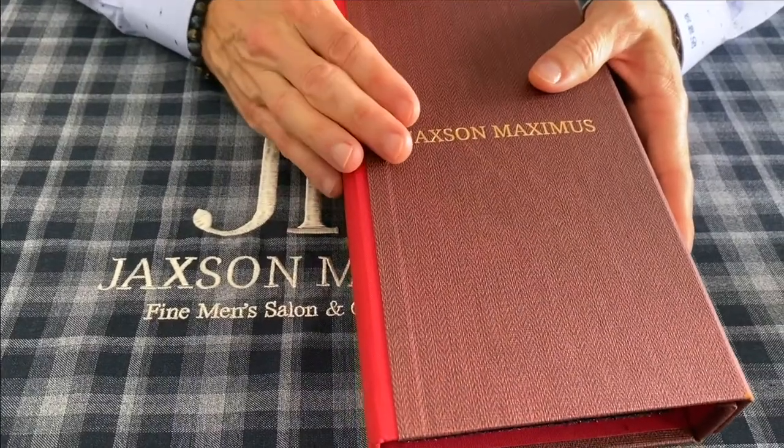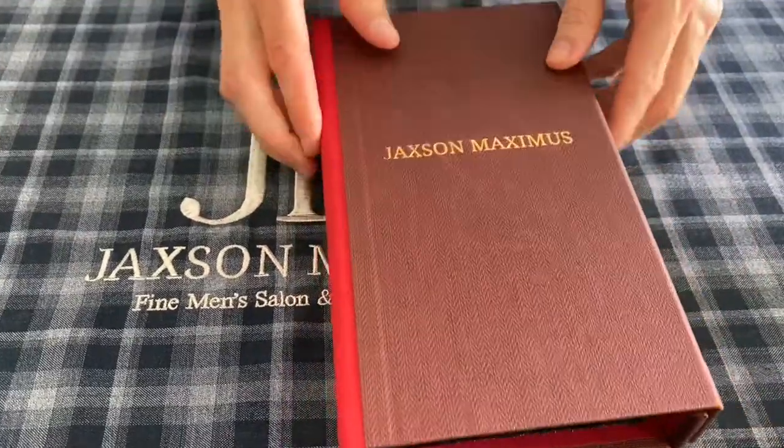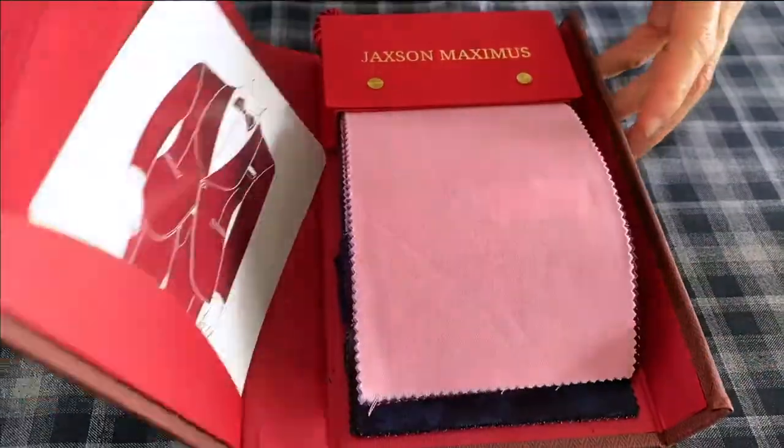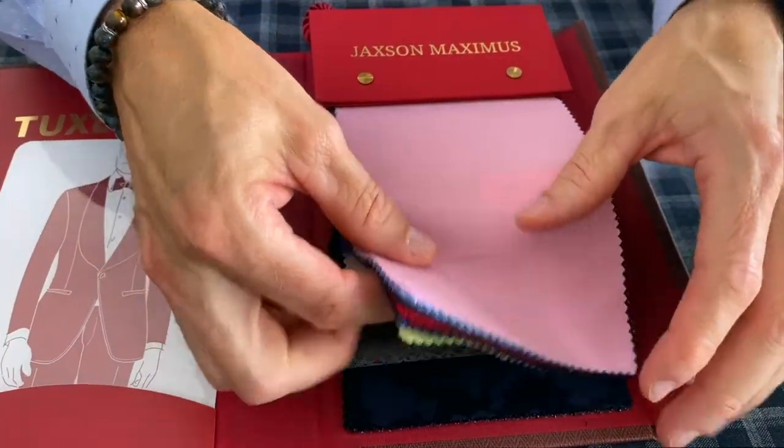This is part of our in-house fabrications for formal wear, tuxedos and dinner jackets. In this particular book I'm going to show you how to put together a really awesome dinner jacket outfit for your next black tie formal event.